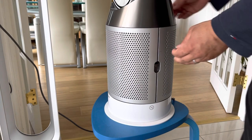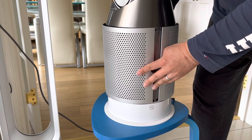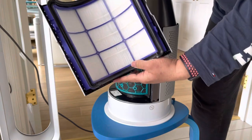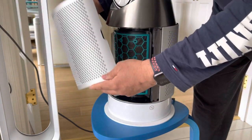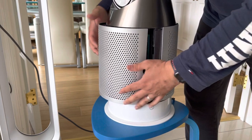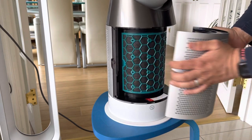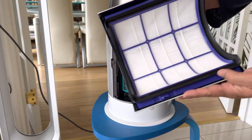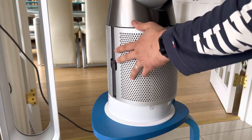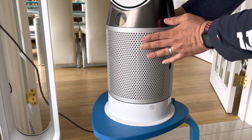When you receive the Dyson purifier in its box and unpack it, it all comes in one piece, but there is just one small thing you have to do — insert the filters. There are two filters, front and back. At the base you have a glass HEPA filter with borosilicate microfibres that absorb 99.95% of all particles, and you also have two carbon filters — the purple things — which you have to insert.